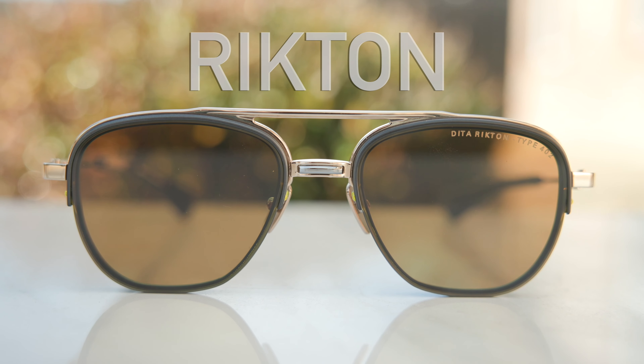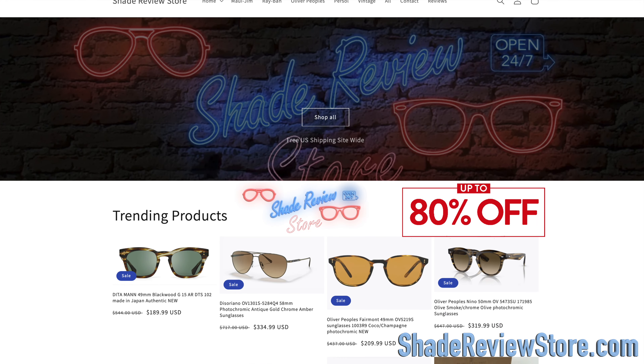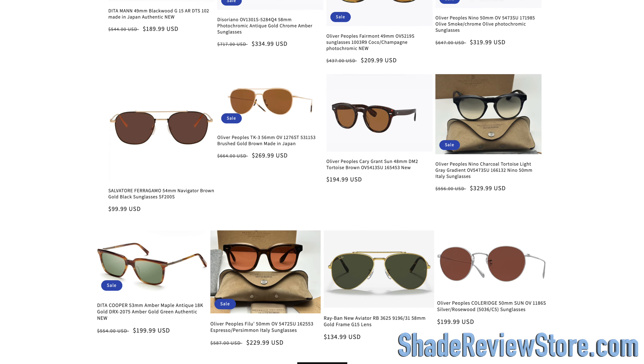But first, making today's video sponsor is our own website, ShadeReviewStore.com — the absolute best place to buy designer sunglasses, up to 80% off the original MSRP. The website is ShadeReviewStore.com. Check it out.